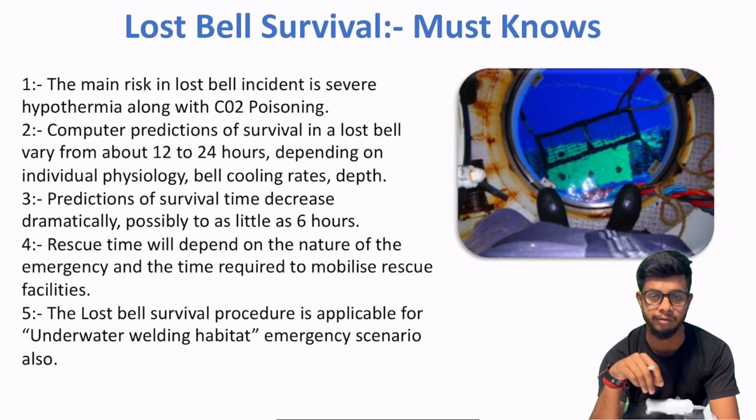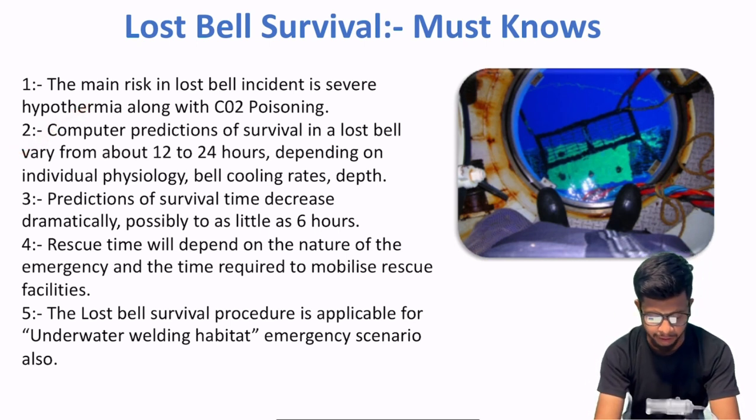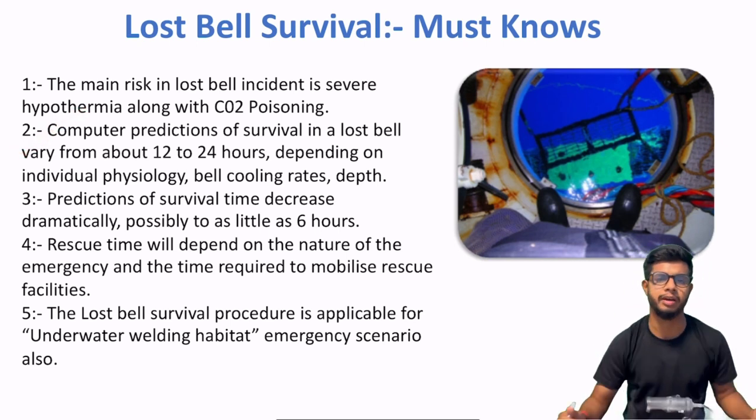Toh saturation diving mein, agar aap diving bell ke andar ho, then there are two main hazards: first hypothermia, and second is CO2 poisoning. After that, computer predictions of survival in a lost bell vary from about 12 to 24 hours.